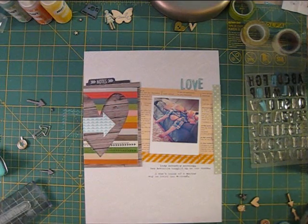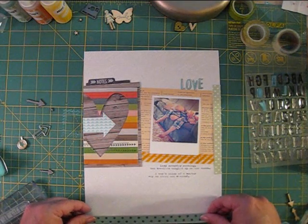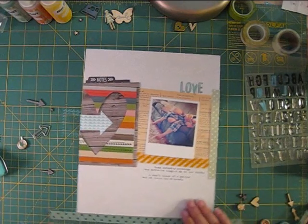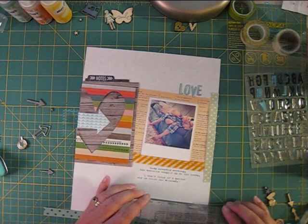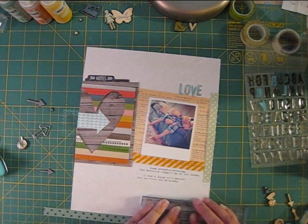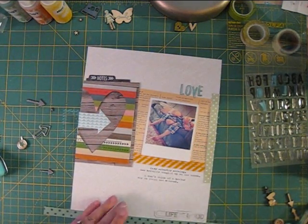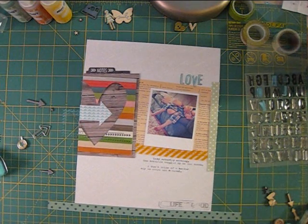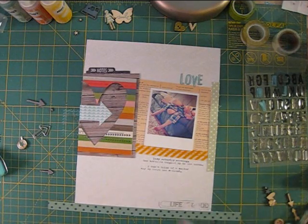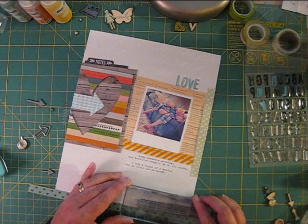My last stamped image will be a label stamp from Studio AE, but before I add it, I want to add my patterned paper border to the bottom of the page so I know where the image should go. I didn't get a good clean image on my first try, so I re-inked the stamp and lined it up carefully and tried again. If I hadn't managed to get a good image the second time, I would have stamped it on the same paper that I used for the note stamp and then cut it out and added it to the page. It's always good to have a plan B when stamping is involved.